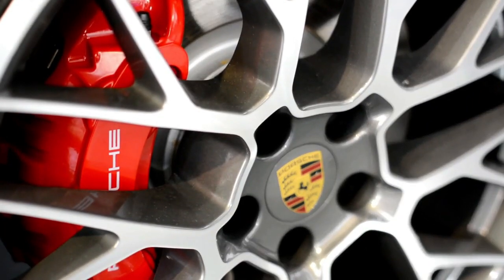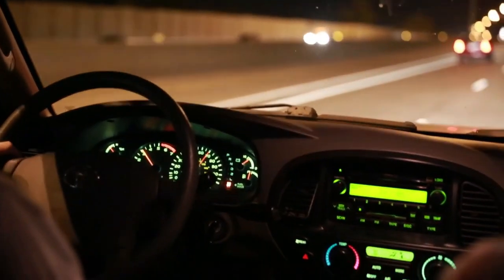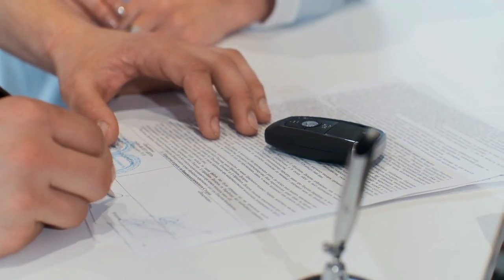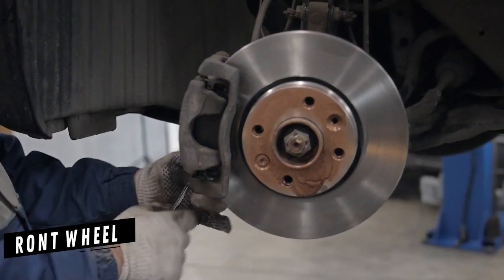Over the past few decades, disc brakes have outpaced drum brakes as the stopping force of choice for most new automakers. It is still possible to buy a new car with drum brakes, but they are generally only used on the rear wheels, with disc brakes on the front wheels.